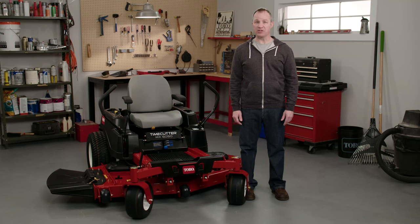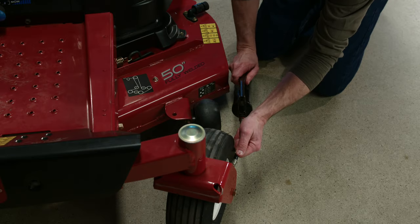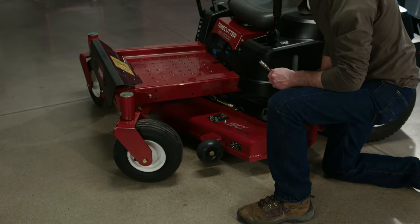If you're doing this procedure for the first time, you may have to scrape a little paint off the fitting to expose the ball. Now just connect your grease gun and pump in some grease. Keep pumping until you see a little bit of grease ooze out of the fitting. That's how you lubricate wheel bearings — the process is smooth and easy, and your mower will love you for it.